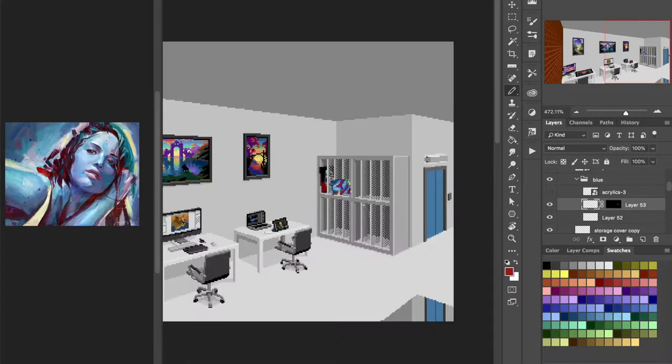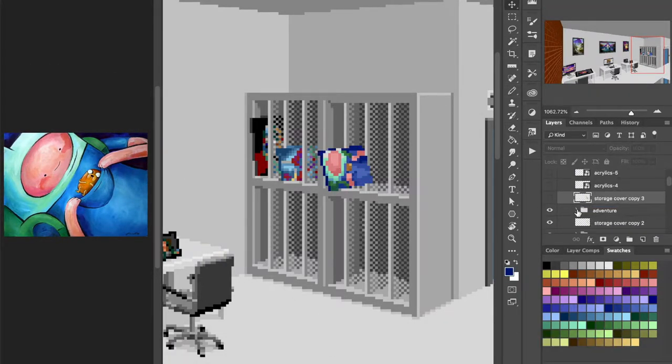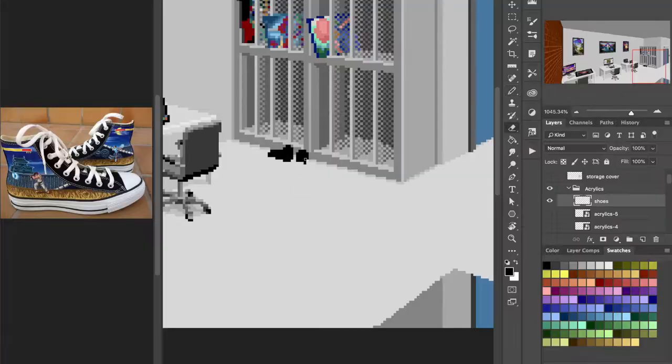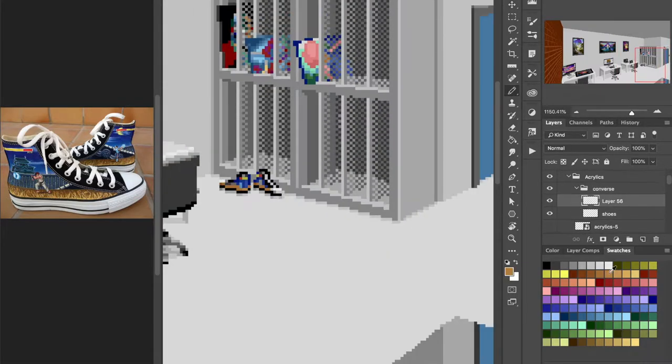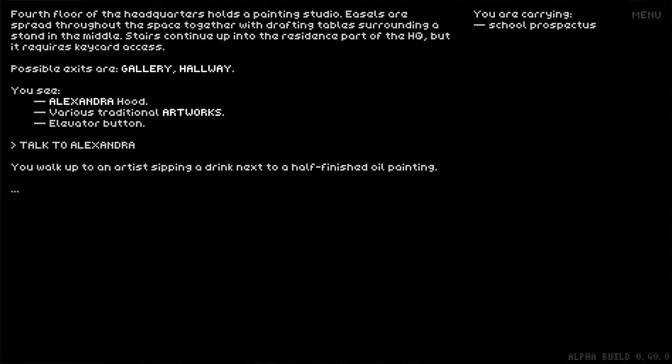If you want to try other types of art, why would I stop you? A lot of content is geared toward pixel art, but if you want to do drawing assignments with oil paints, why not? And that's what the art medium tutorial is here for.